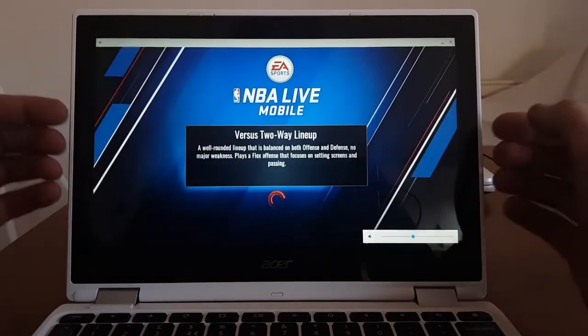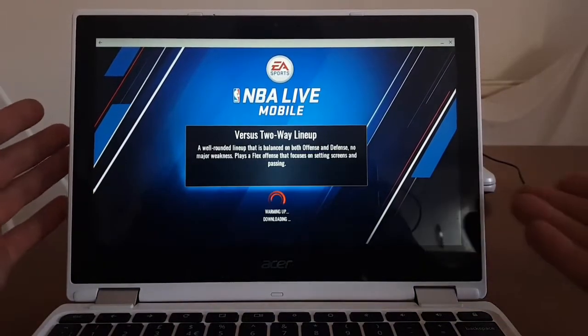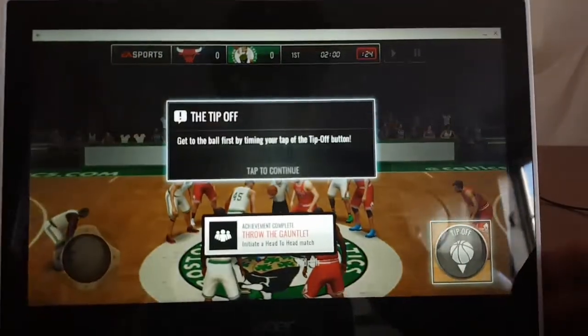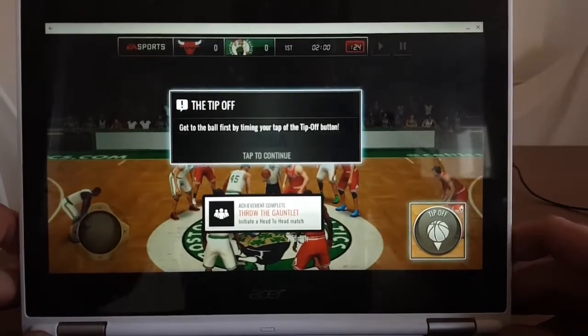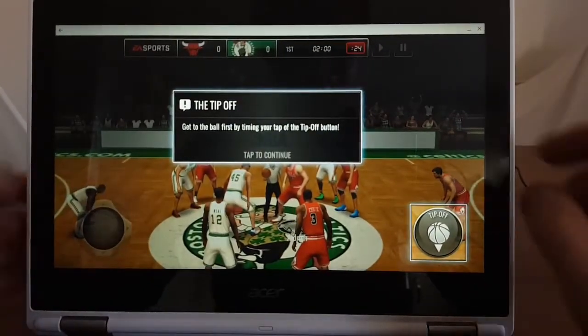Because this is my Acer Chromebook i11 two-in-one, I can actually twist the screen and hold it this way so I can play with the keyboard folded behind. Oops, nearly dropped it!